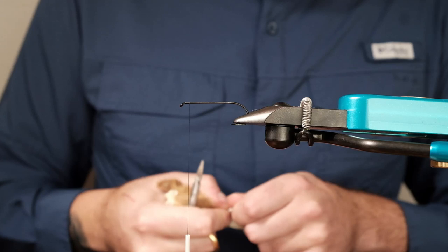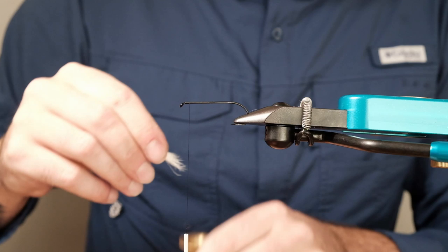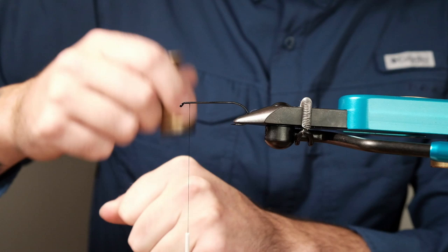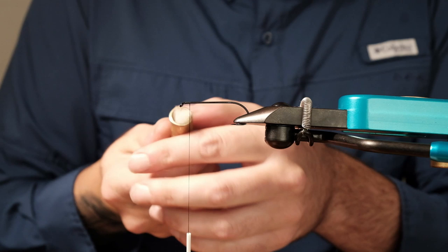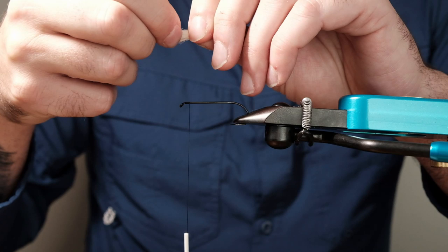I'm going to take my calf tail, take a good piece, get rid of that fluff down the bottom, and use my stacker — you want a nice straight edge on that wing. Normally I use the table but I don't want the camera to shake around. Give it a lot of stacks because there's a lot of fluff in a calf tail and sometimes the fibers don't slide as well as deer hair does. Take this with your non-dominant hand and pick out anything you don't like, all while holding it tight in your other hand.